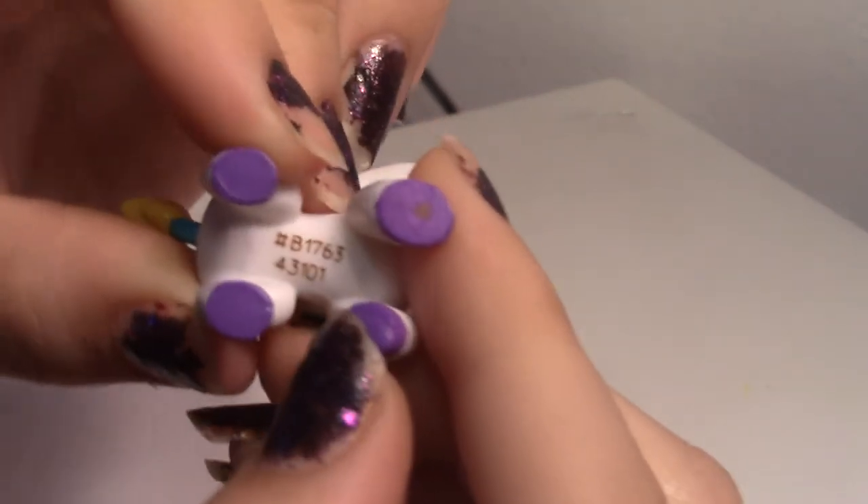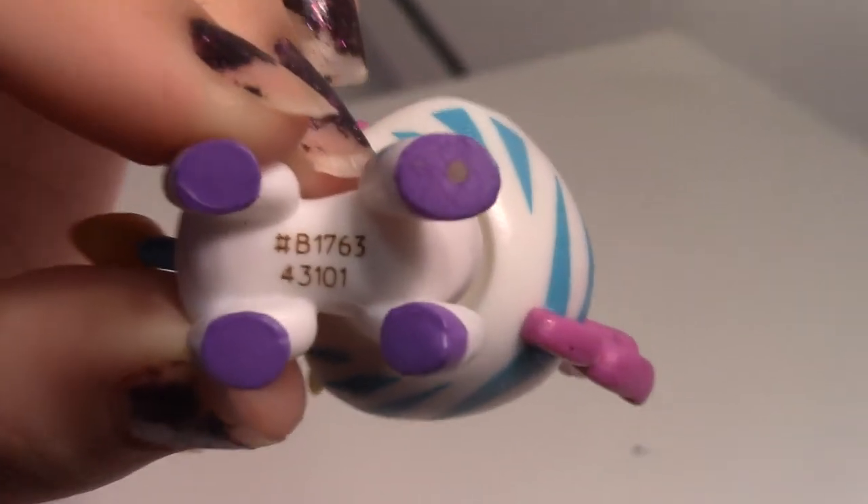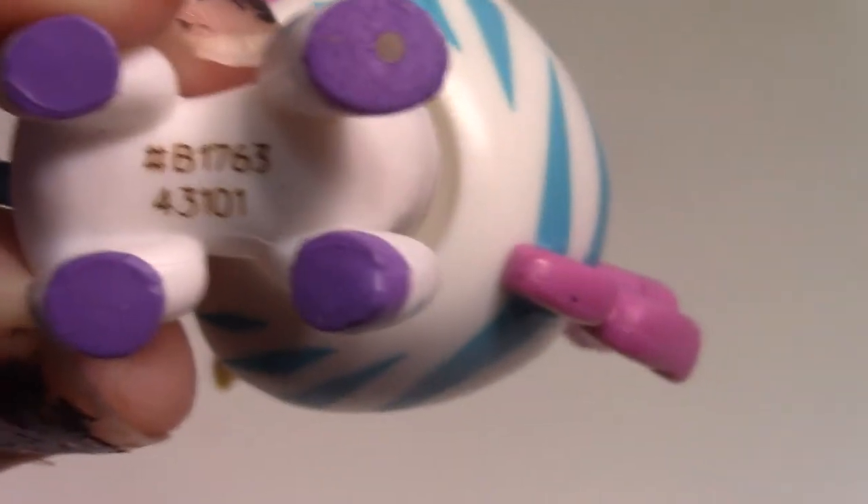Her number — it says hashtag B1763 if you can't see. Then you got a purple hole. Why does she have a hole down there? Can you put like something on the bottom of her hoof?